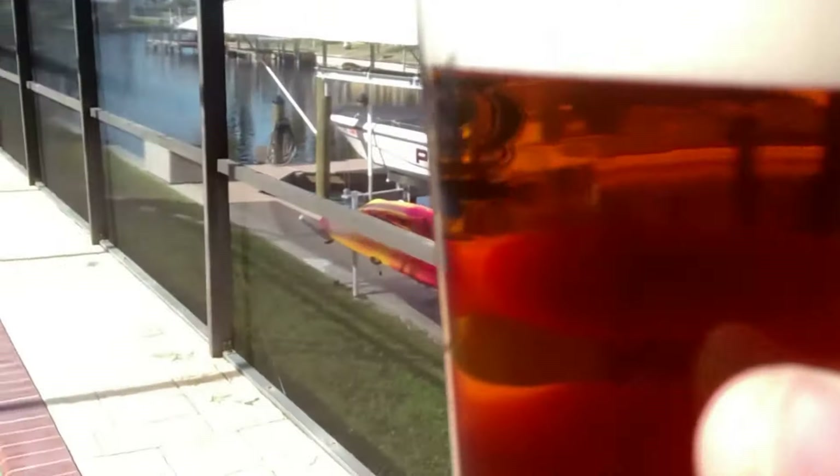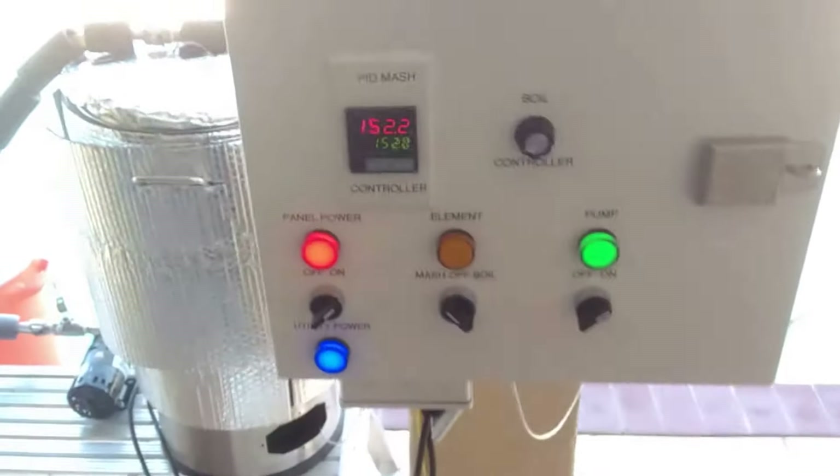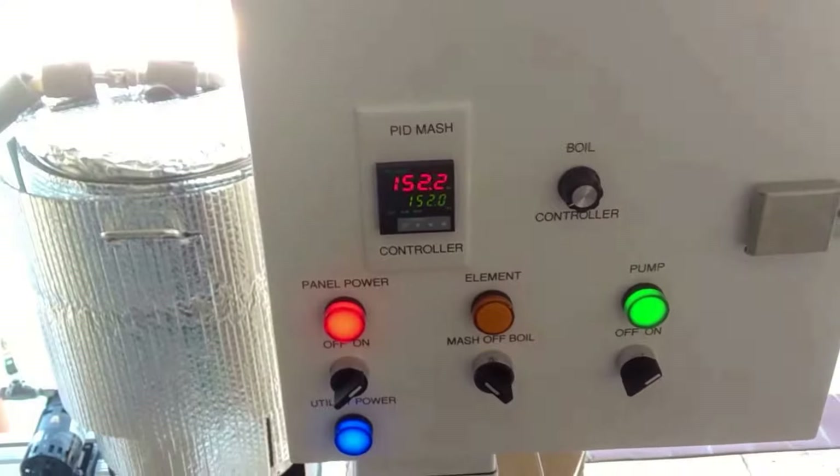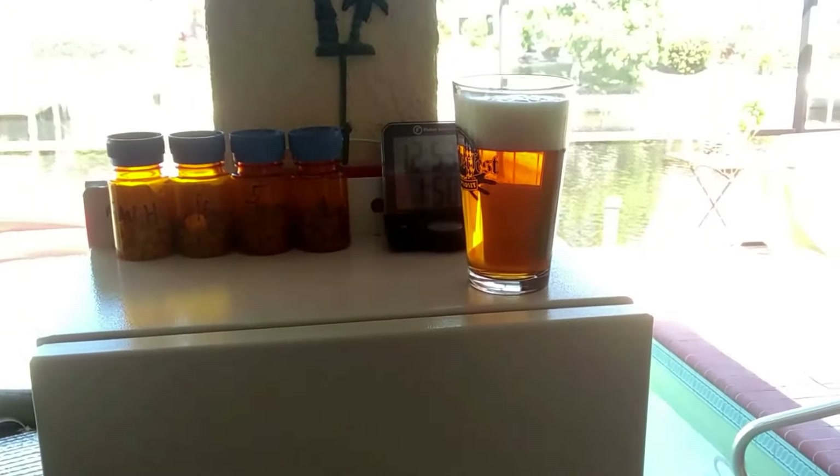So anyway, I'm going to finish this brew day. I don't think y'all need to see what else is going on — it's just going to be boiling and mashing from here, chilling and adding some hops and whatever. I'm happy with it. Well worth it. So cheers.